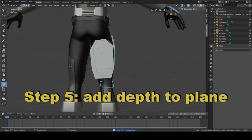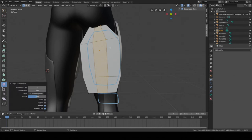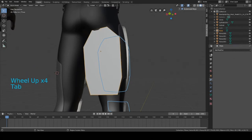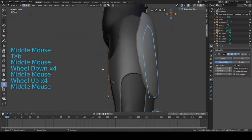Now we're going to add some more edge loops down the middle. Press Ctrl+R and scroll up once with your mouse — that will create two edge loops. Set them right in the middle. Now we can start editing the shape a little better. I'm going to turn on the subdivision surface modifier, so go back to object mode, add subdivision surface, and you can start editing the shape.